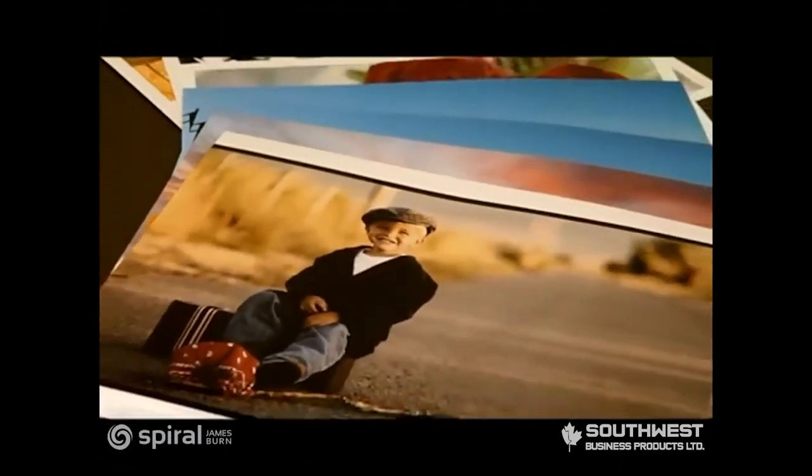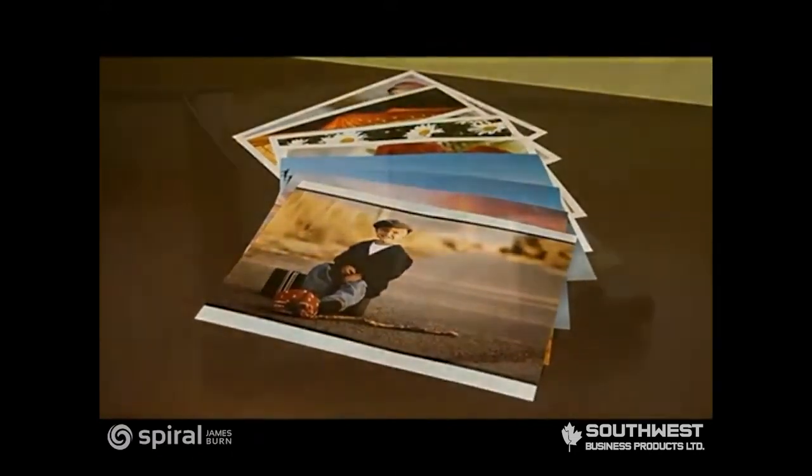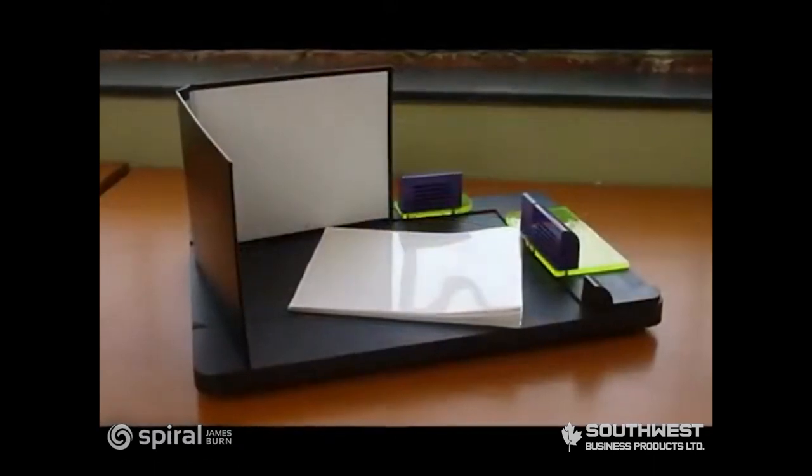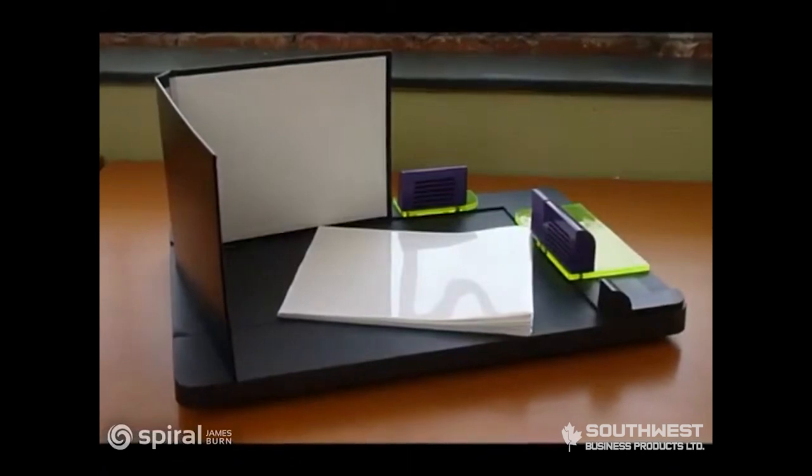With the Photo Press, you can create books from 4x6 up to 12x18 inches in size. You'll need Powis Parker signature sheets and a hardcover in the size of your prints, as well as the hardcover guide.